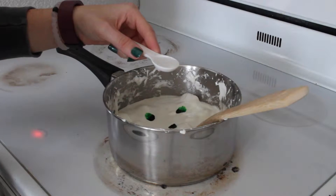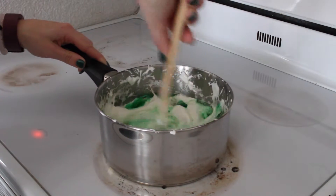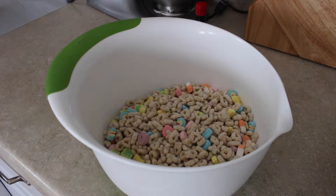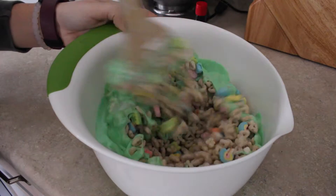Then add your food coloring and 1 teaspoon of mint extract. Mix everything together. Once everything is incorporated, pour the marshmallow mix over 5 cups of Lucky Charms and mix everything together.